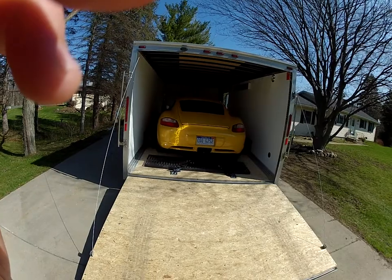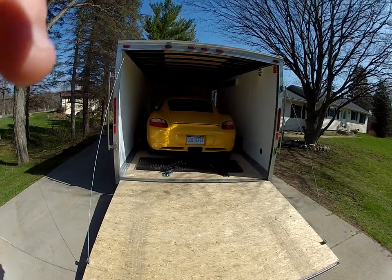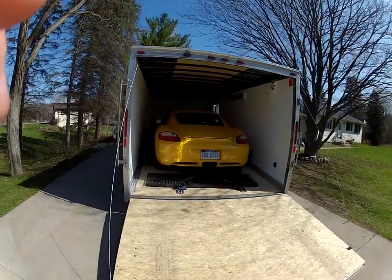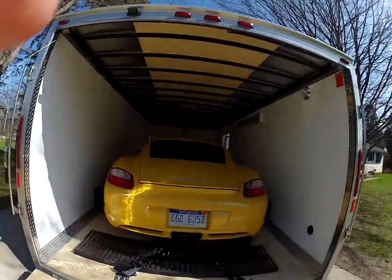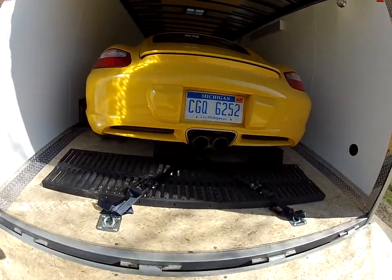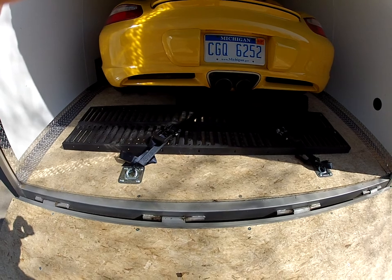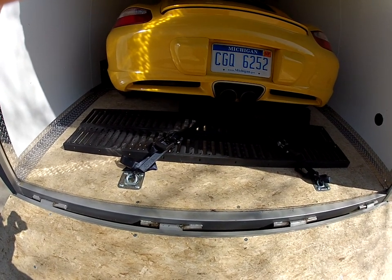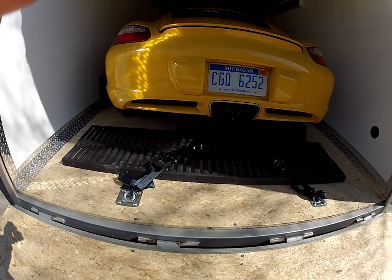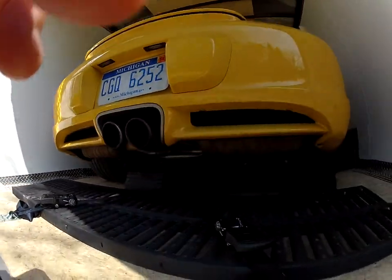Here's the reason I bought the trailer — to get this car down there nice and safe and sound. I'd like to thank my friend Jack for giving me these ramps. I don't use them to load the car, but I can use them to load the motorcycle in the side door if I need to.